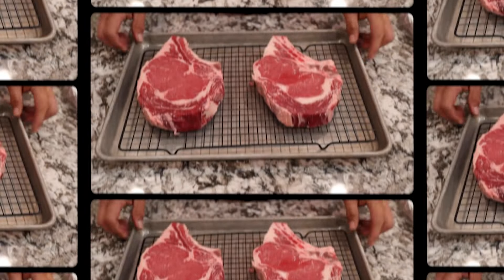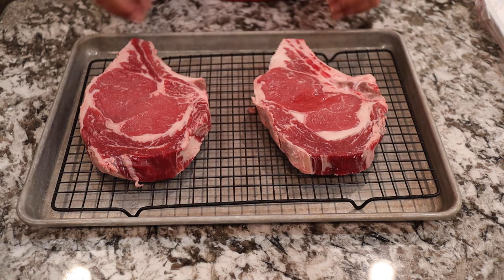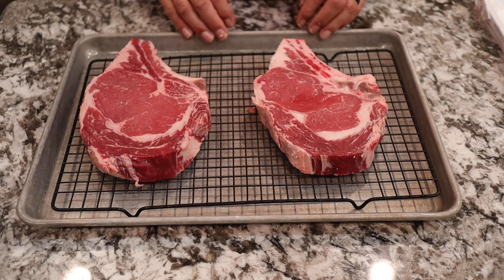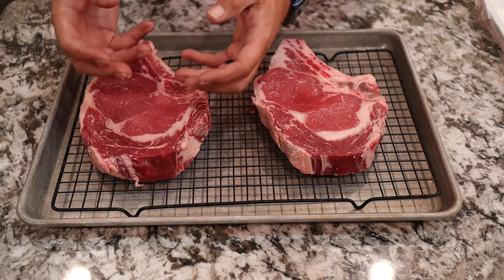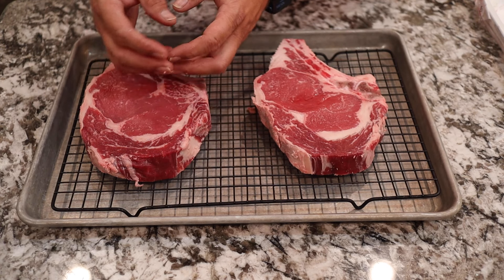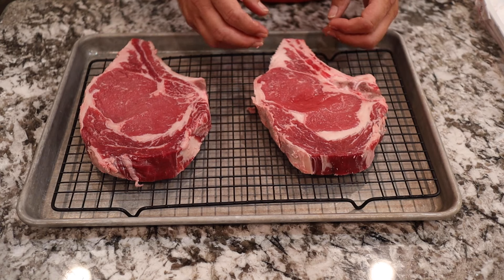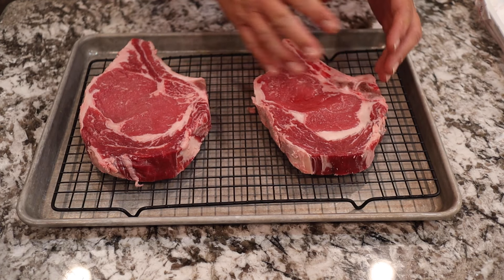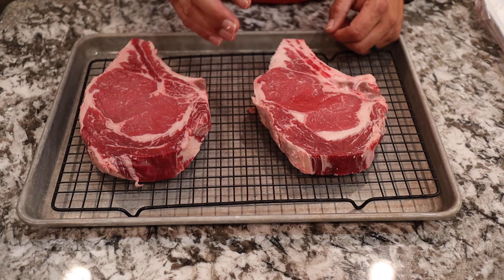Before we get started cooking, we're going to rewind and take you back to what we did 24 hours ago. We're going to dry-brine them — put kosher salt on top and put them into the refrigerator overnight before we grill them tomorrow. What that's going to do is draw the moisture out of the steak, and then the steak will absorb that salt and moisture back in. That gives a nice juicy flavor on the inside, and it doesn't matter what kind of cut of steak you have — dry-brining with salt the night before makes it even better.